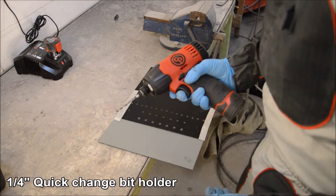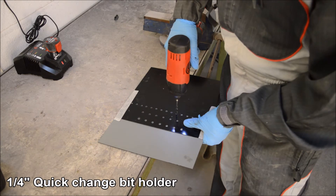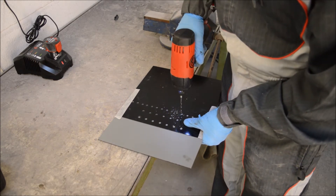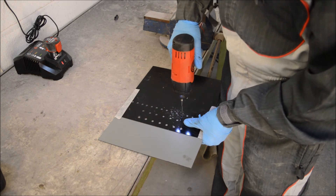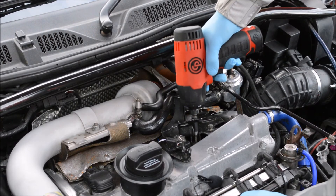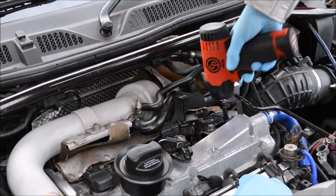The quarter inch quick change bit holder allows the user to quickly remove and refit the bits depending on the task being carried out. The impact driver is ultra compact, allowing the operator to use this tool in confined areas.